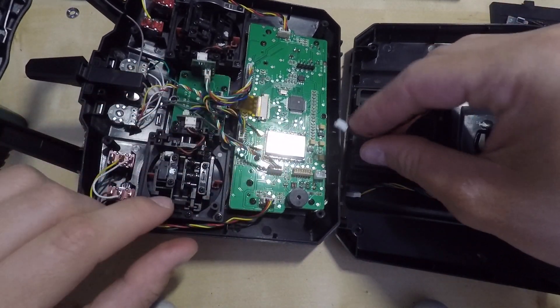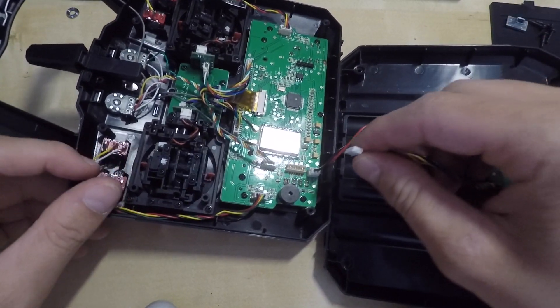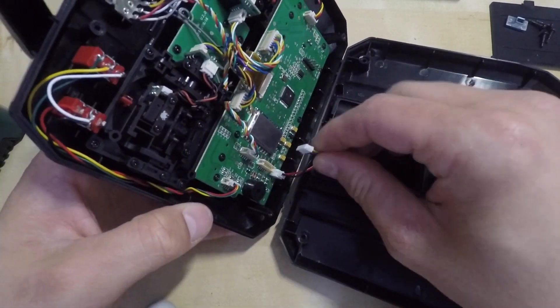Then you will need to connect the wires back into the board. There are two different connectors so you won't miss them. They will slide in really easily, so just don't push them too hard as you will damage the board.